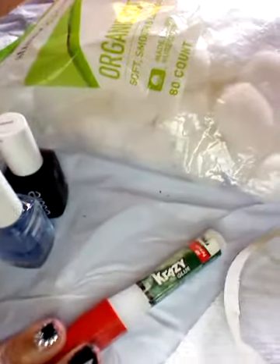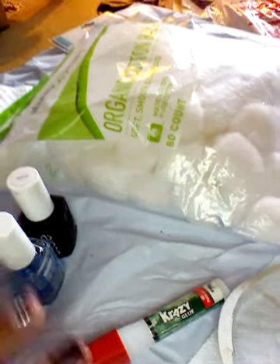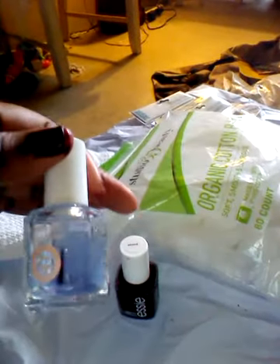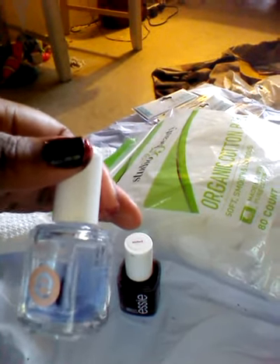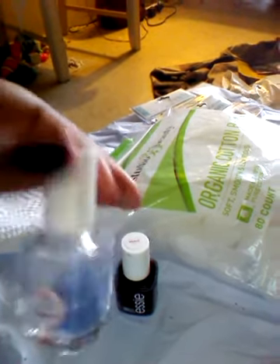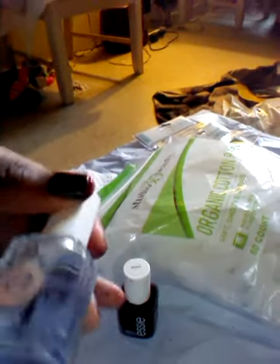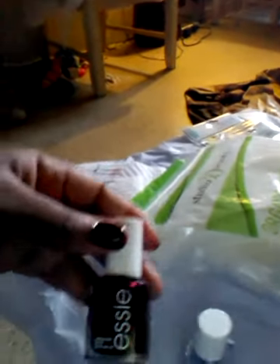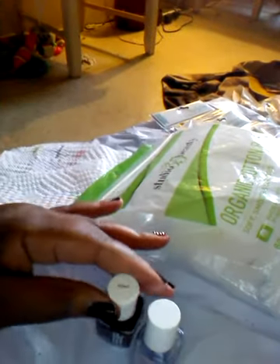That's my nail polish remover that I used. I used Krazy Glue to make the diamonds stay — don't worry, the Krazy Glue comes off with nail polish remover. I use, you guys know I'm a big Essie girl, so I'm always majority of the time using Essie. I use my all-in-one three-way glaze, which is a top coat, a base coat, and I believe it strengthens your nails as well. I also used my Essie color Wicked, number 352. That is the color I have on.